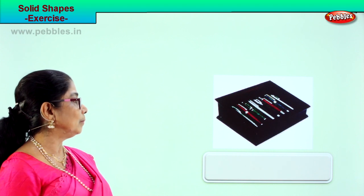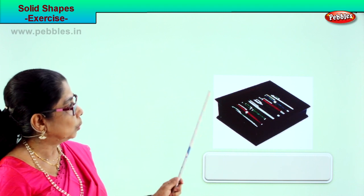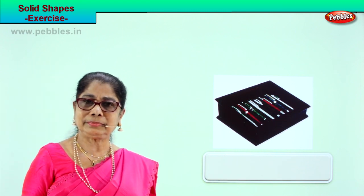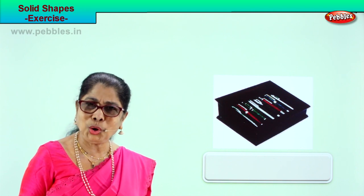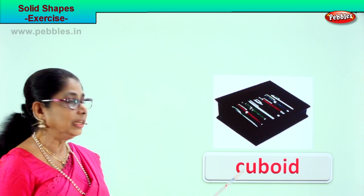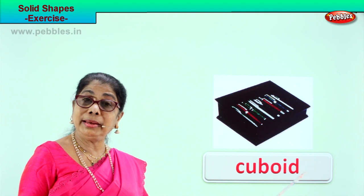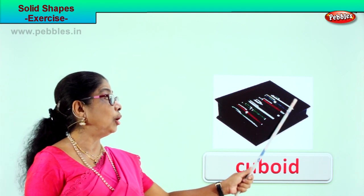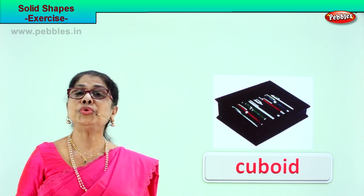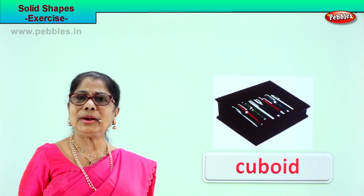Let's look at another picture and identify this solid shape. Here is a box with lots of pens in it. What shape is this? Cuboid! Spell cuboid: C-U-B-O-I-D. This huge box with lots of pens — the shape of this pen box is cuboid.